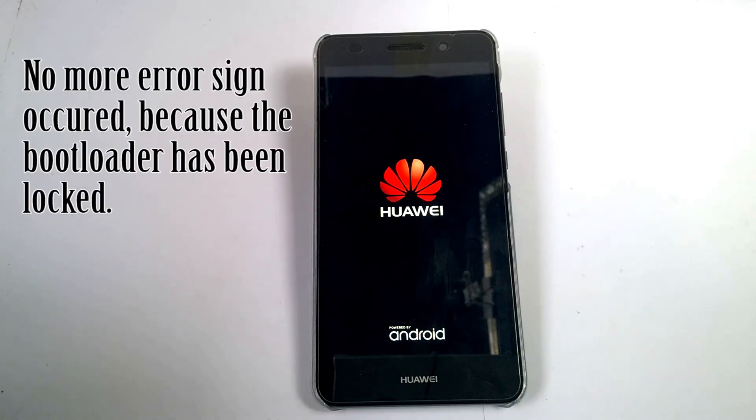And now you can see no more error sign occurred, because the bootloader has been locked again.